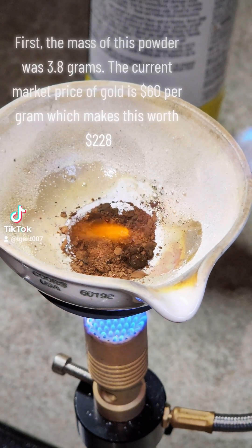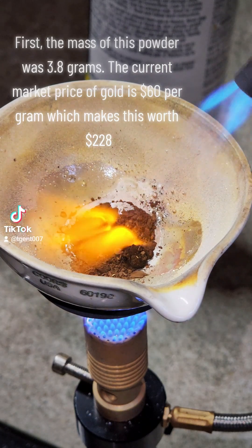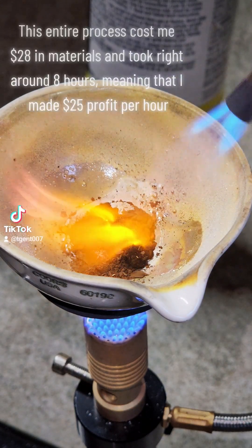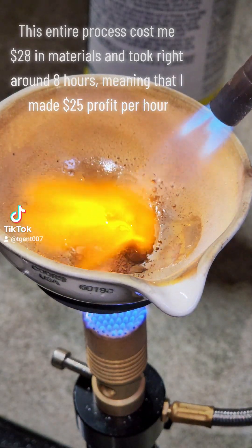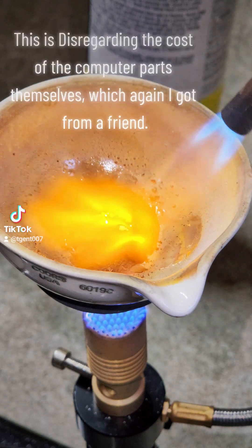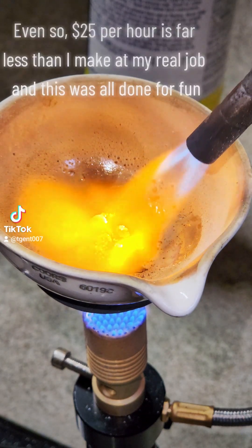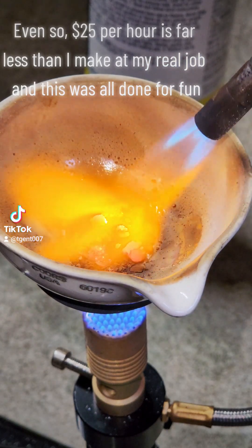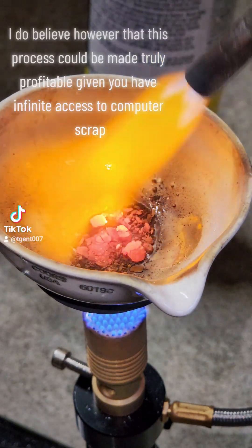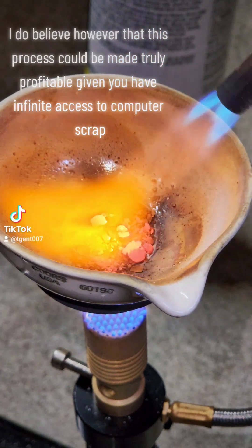The mass of this powder was 3.8 grams. The current market price of gold is $60 per gram, which makes this worth $128. This entire process cost me $28 in materials and took right around 8 hours, meaning that I made $25 profit per hour. This is disregarding the cost of the computer parts themselves, which again I got from a friend. Even so, $25 per hour is far less than I make at my real job, and this was all done for fun. I do believe, however, that this process could be made truly profitable given you have infinite access to computer scrap.